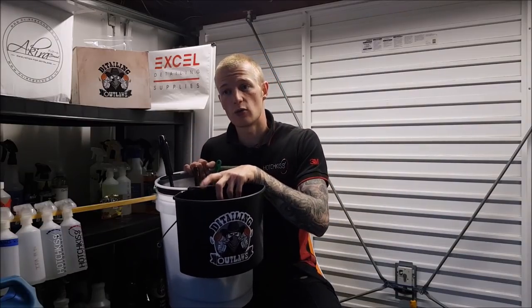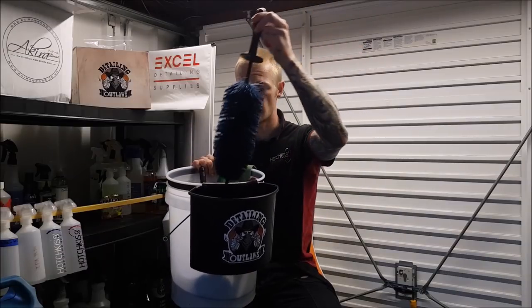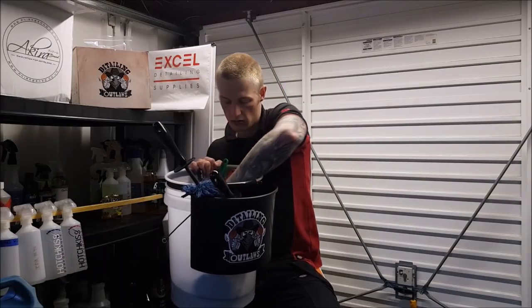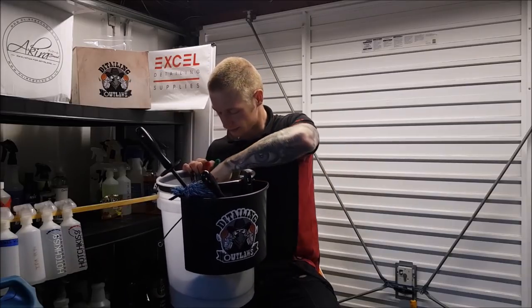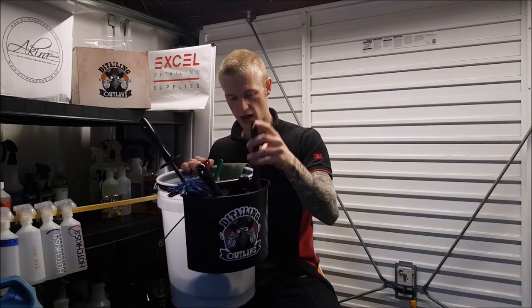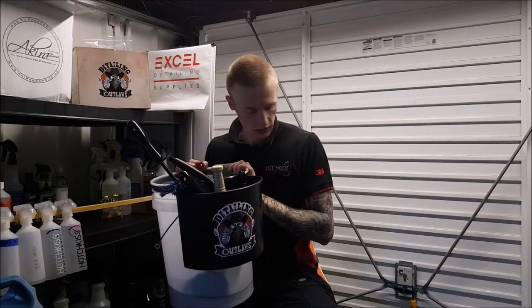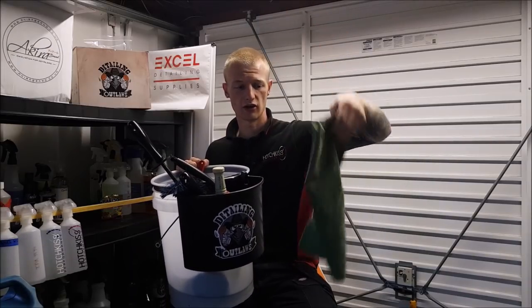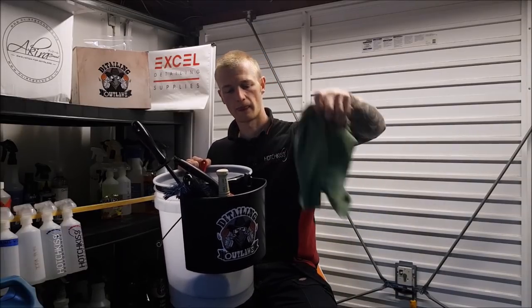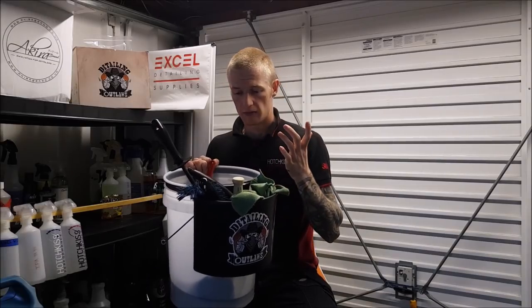It's quite big as you can see, which is great - it holds a lot of tools. For size comparison, here's a large easy detail brush - that goes in. We've also got a mini one, a tire cleaning brush, a Viken slim brush, an Atlaster soft tip brush, and also the faithful Clint Green Monster, also available from Excel Detailing Supplies. Quite a lot of space in here.